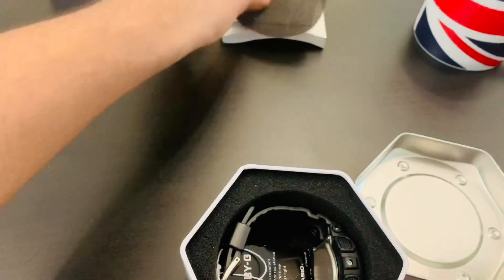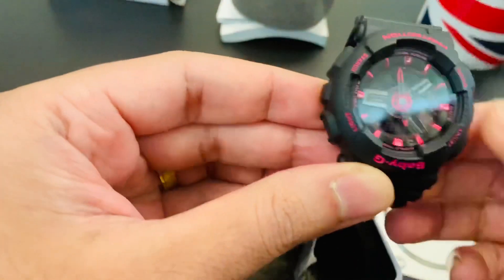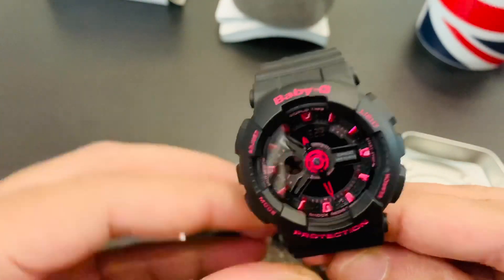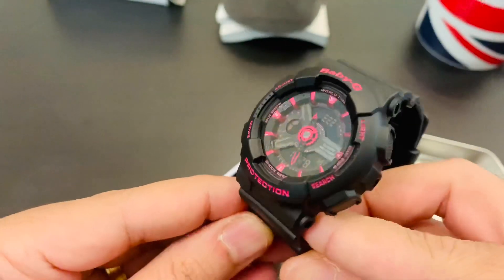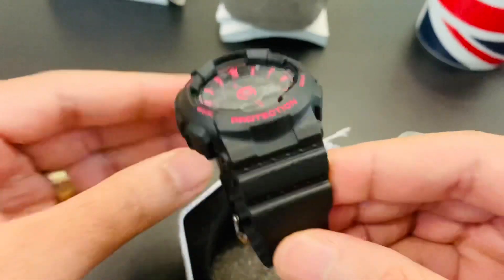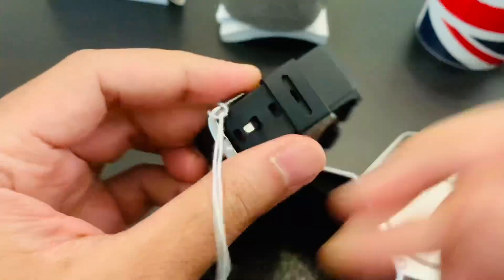Inside comes out a beautiful G-Shock — there you go guys! It's a nice black color sports watch with a pink tone on it, and I'm sure a lot of kids and women like pink as their favorite color.